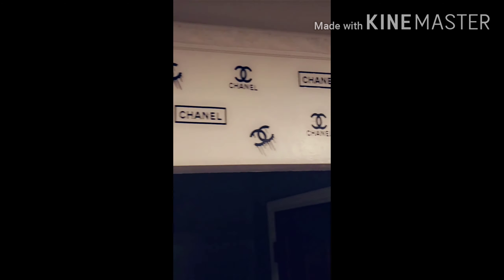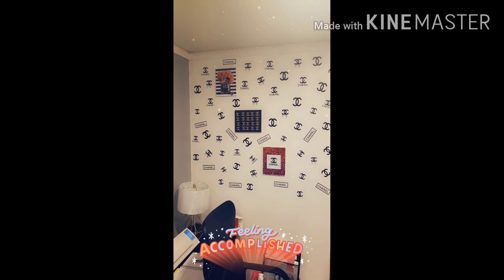This is how my wall turned out and I absolutely love it! Thank you guys for watching my video, please hit the like button and subscribe for other videos. Thank you so much, smooches!